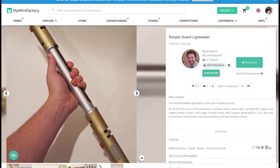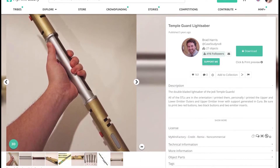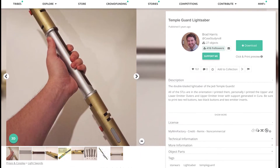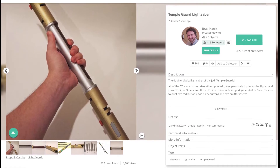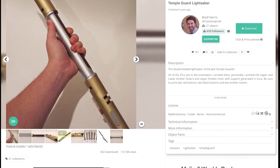This project starts off like most of my 3D printing projects, on the internet. I found the files for this project on My Mini Factory. Brad Harris is the designer of this amazing prop, and he's actually designed quite a few lightsabers from around the Star Wars universe. Links to this model are down in the description.